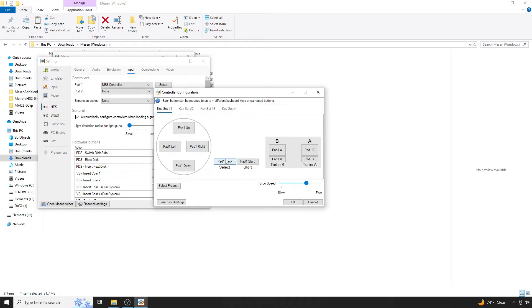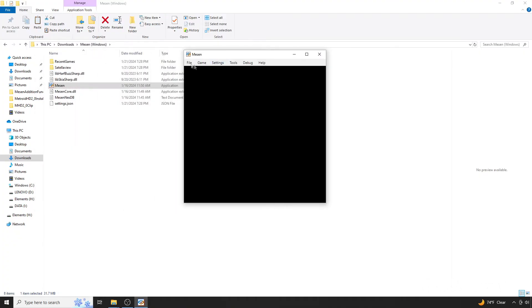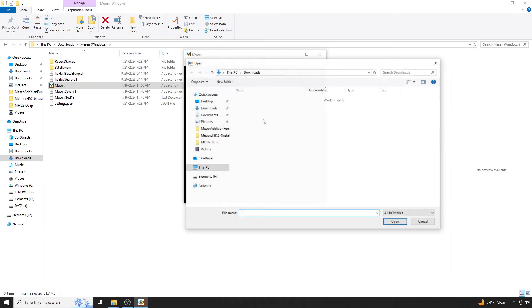Then make your way to the Input section to configure your controller. From here, open up a Vanilla ROM for the first time. This will prompt Messen to create a few necessary folders.